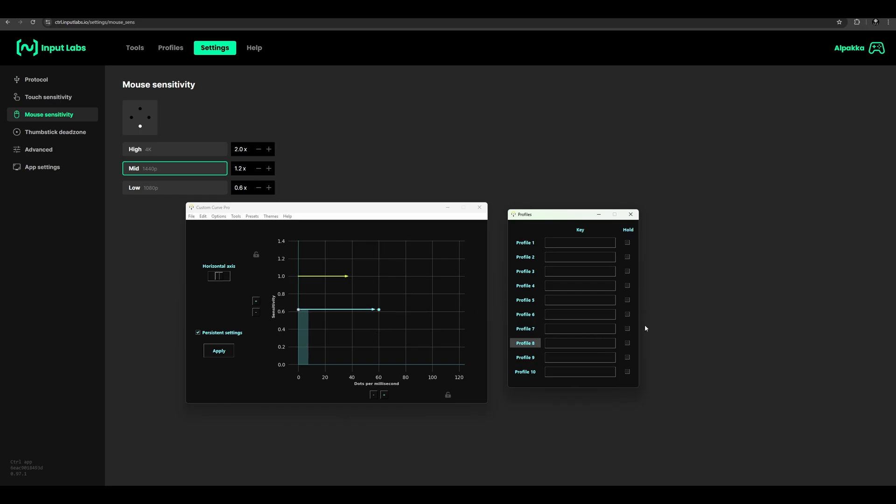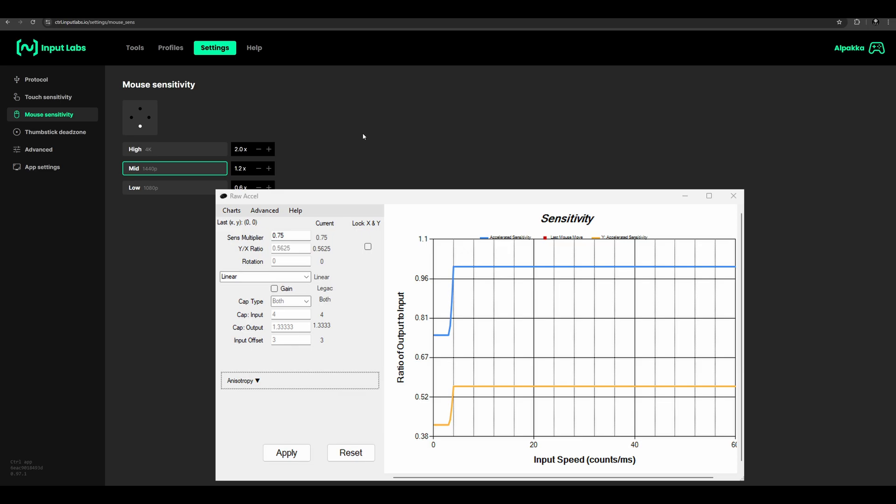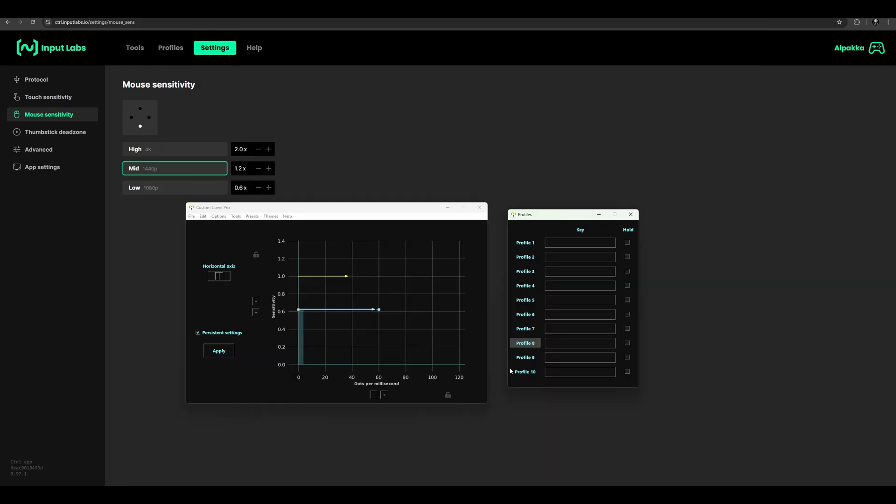That will be RVS5 and that will be RVS6. This is the acceleration curve I used for Battlefield 2042 most of the time, with a pretty short offset. And this one is what I used for Call of Duty Black Ops 6 — I decreased the base sensitivity to 5.5 and increased the offset a little bit. I've been switching to RVS5 without acceleration a few days ago.